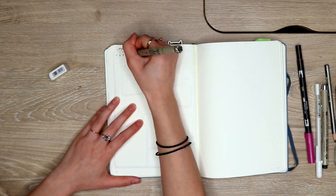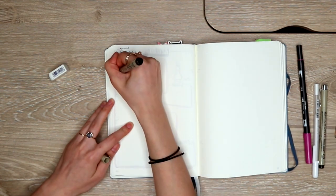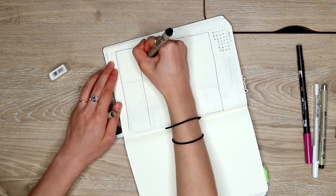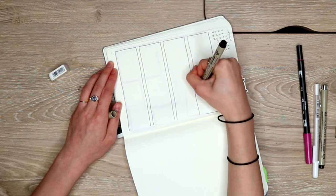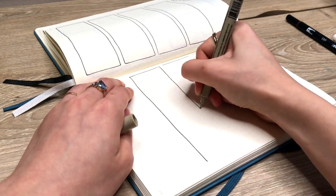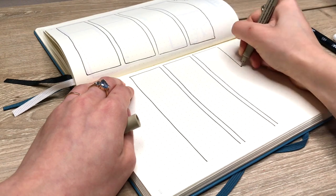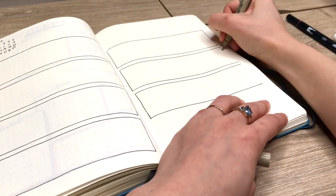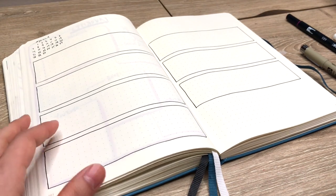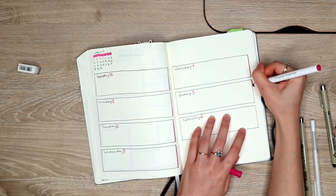For this first layout I'm starting off with a little mini calendar in the corner, which I often do in my weekly layouts, and then I'm going to be creating these wide horizontal boxes — four on the left side and three on the right side. You can also just do three boxes on each side if you want to combine Saturday and Sunday into one box. I like to do seven boxes because you end up with empty space on one side of your spread, and I like to use that space to write down all of my tasks for the week and also my meals for meal planning.